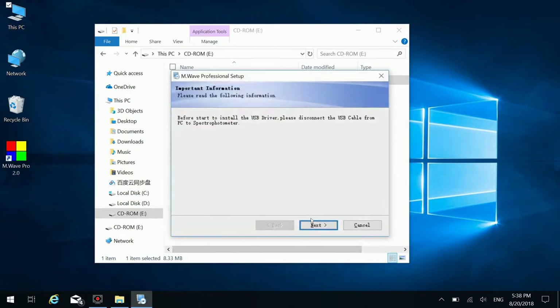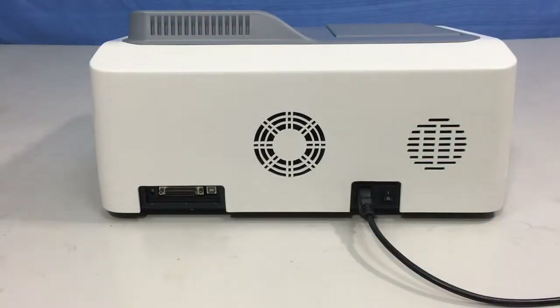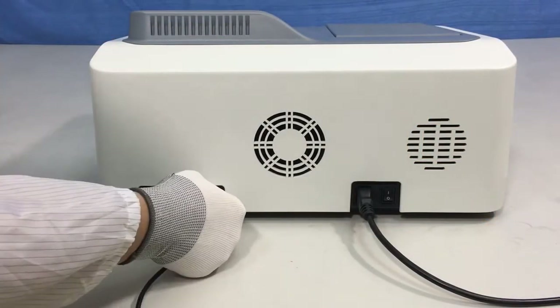Install M-Wave Professional software onto the computer. Make sure the instrument is disconnected from the USB cable of the computer. Next, install the USB driver. Follow the prompts to finish the installation.